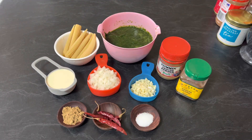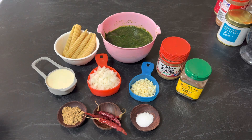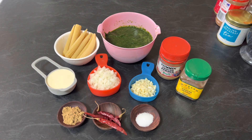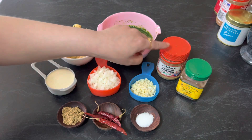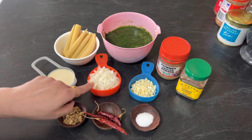Hi everyone, welcome to Enjoy Food and Travel. I hope you all are well. Today we are going to make baby corn spinach curry. For this recipe you need 1/3 cup fresh green, 10 baby corn, 1½ cup freshly blended spinach, cumin powder, clove powder, salt to taste, 3 dry red chilies, 1½ tablespoon coriander powder.